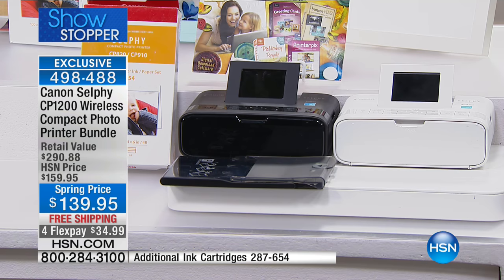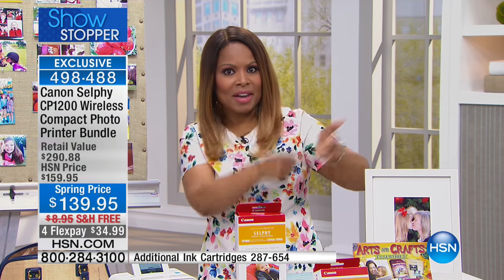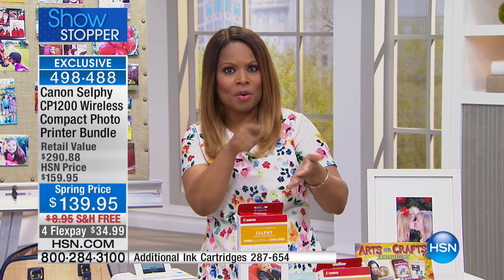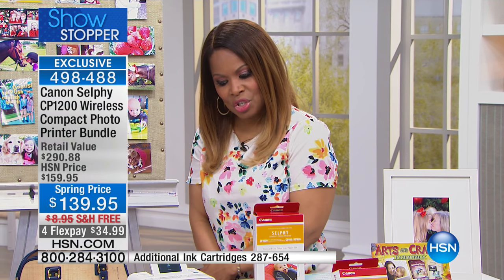We're going to share with you a Canon selfie, and this is a wireless compact photo printer — wireless, so no cables, no cords. You've got your smart devices, you just print your photographs. I'd like for you to see it in action because it just finished.